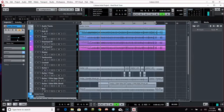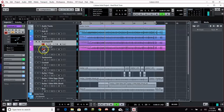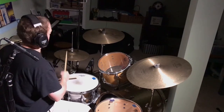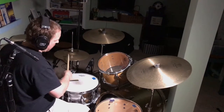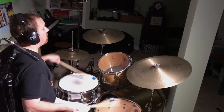So let's hear what it sounds like in context with the guitars.